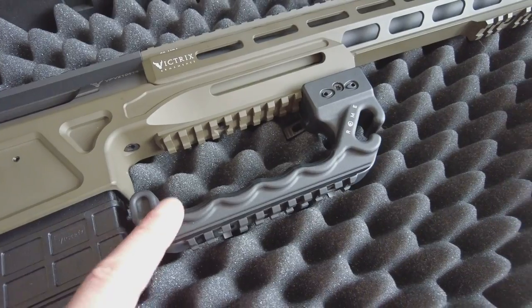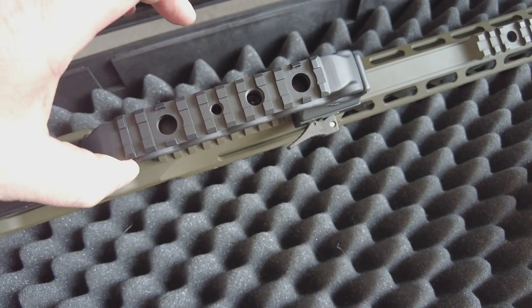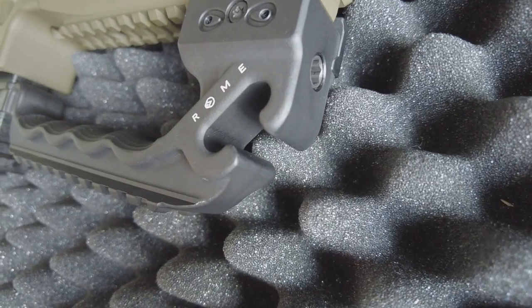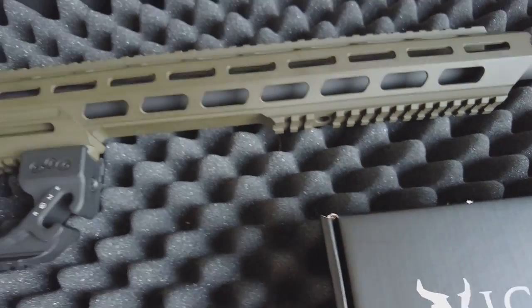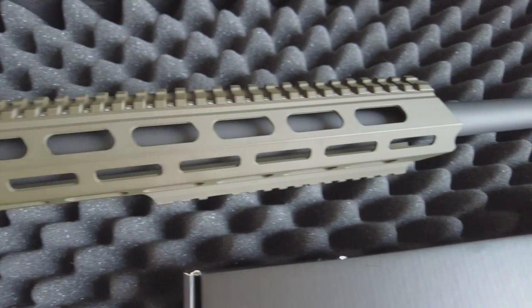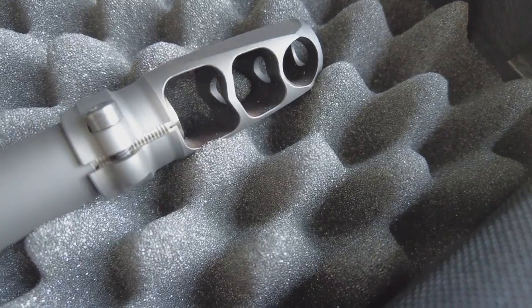You've got the multifunction handle, which has features such as a rope sling attachment and tripod mounting points. At the front there's a magnetic bit holder so you can use it as part of your maintenance kit. It's got two Picatinny rails — one along the bottom and one along the top — plus a 20 MOA rail that goes all the way from the action to the front of the rifle. At the end we've got the three-port pro-angle muzzle brake.